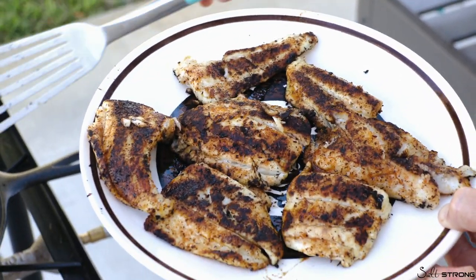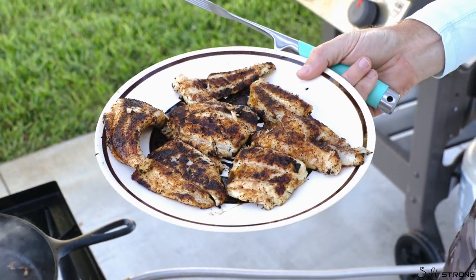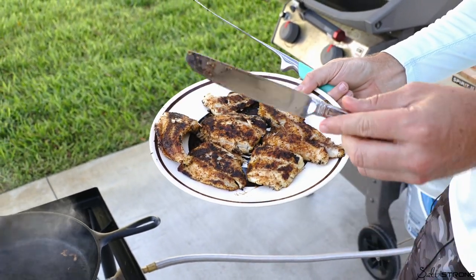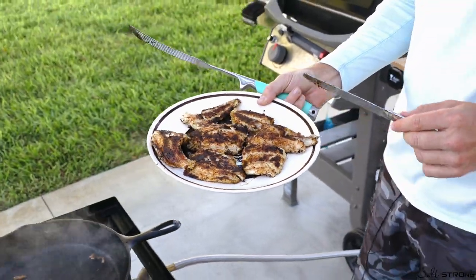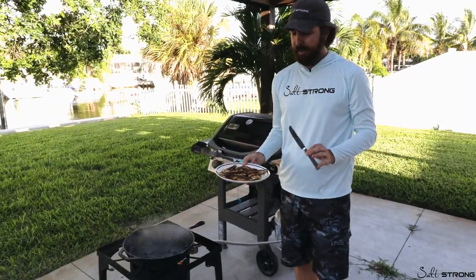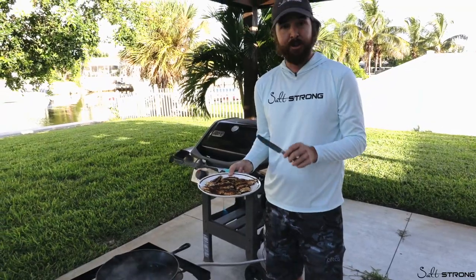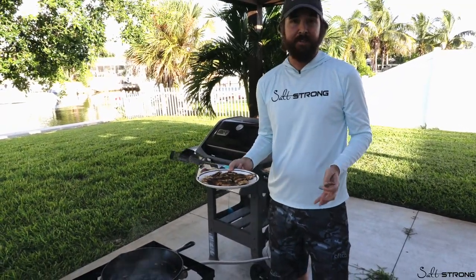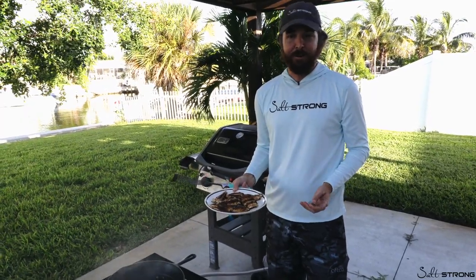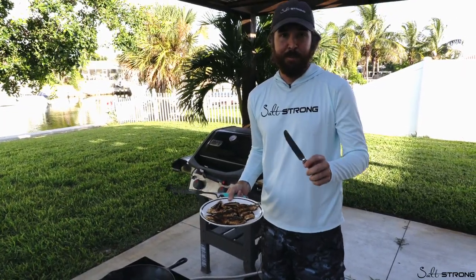That's how you do it — it's really simple. Get that pan nice and hot, blacken both sides, don't take too long — a minute and a half is plenty, sometimes too much for thinner fillets. Check them with the knife and you'll have yourself some tasty fish. We're going to do the second round with the same process. If you have any questions or suggestions on how to do this better, please leave a comment below — I'd love to hear from you. Thanks so much for watching, hope to see you again soon.